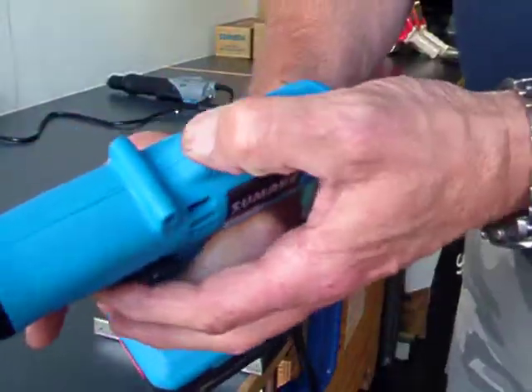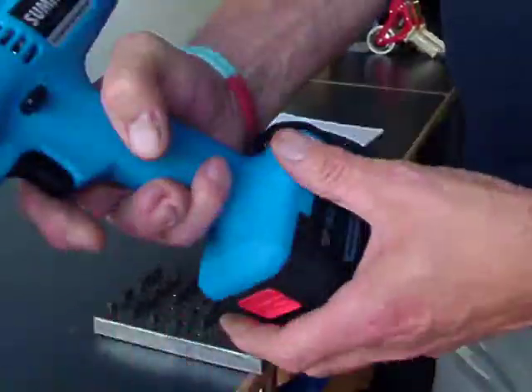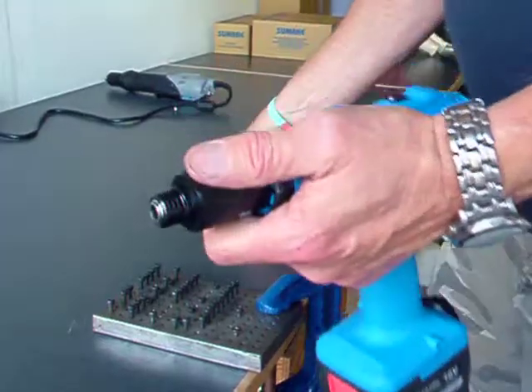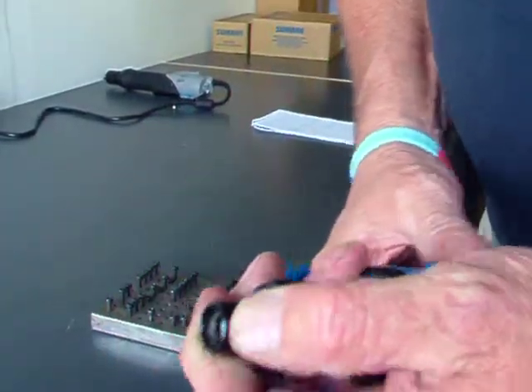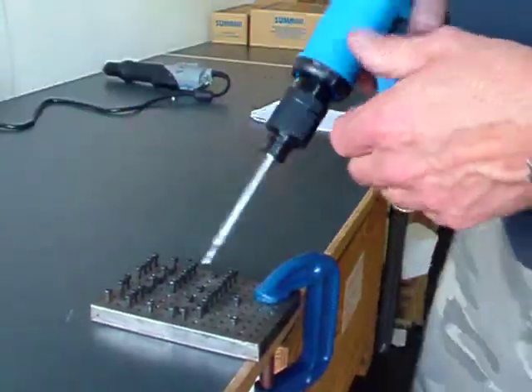There's a high and low speed setting, and forward and reverse is switched here. Pull the ring forward, insert the bit, and you're ready to go.